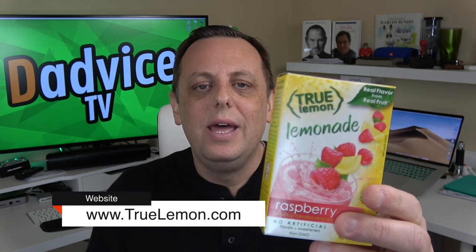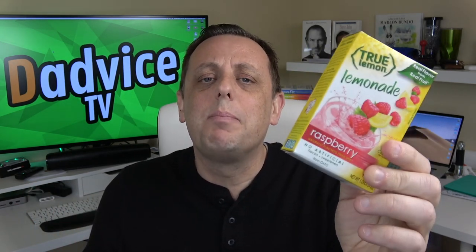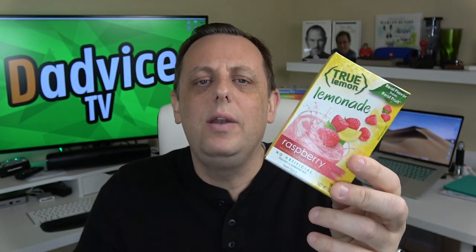I found one that works for diabetics and those of us beating kidney disease. This is it — True Lemon. It's available in a ton of flavors. This is the raspberry, my personal favorite. The lemon is awesome if you love lemonade, but it tastes a bit strong so you want to dilute it a bit. It's made from crystallized lemons and oils. There are no artificial flavors, no artificial colors, no artificial preservatives, it's non-GMO, and it's gluten-free. The colors are all made from natural things.